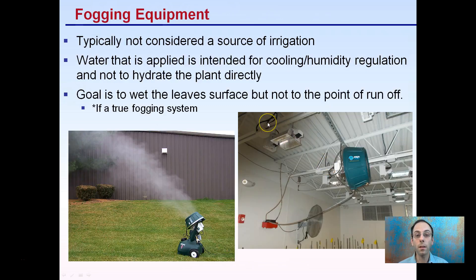There's also fogging equipment, but this is typically not considered a source of irrigation. Fogging is used more for cooling, producing a very fine mist. We can see an aqua fog unit placed right in a grow facility. Water applied via fogging is intended for cooling or humidity regulation, not to hydrate plants directly. If using a true fogging system, don't overuse it to the point of runoff — it's not efficient for irrigation and is better suited for cooling and humidity regulation.